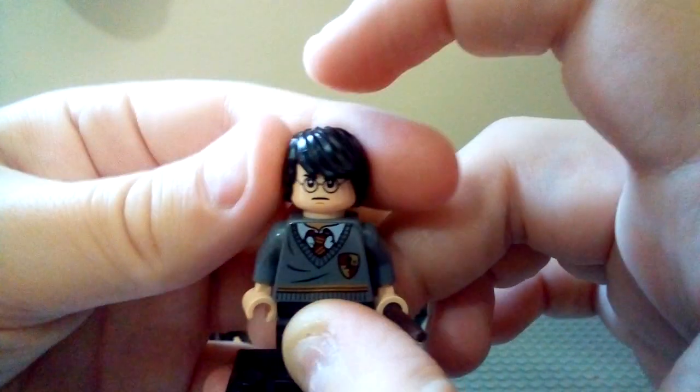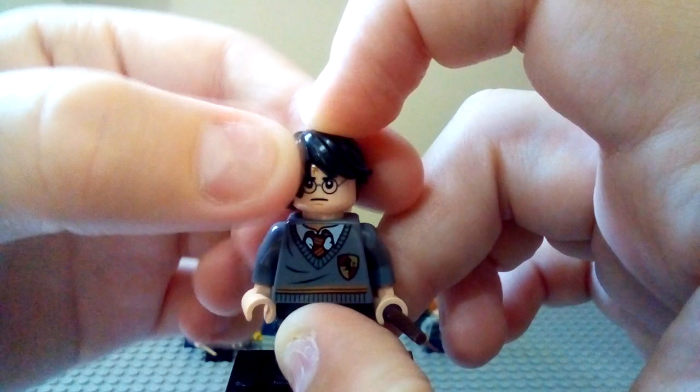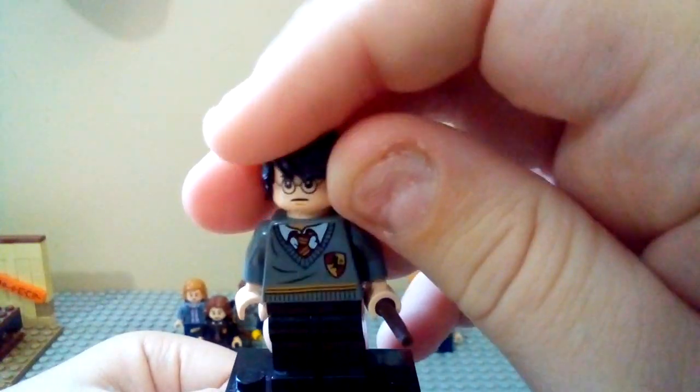I don't think the hairpiece works as well, because you can't really see the scar through it — unless you turn it, but then it covers his eye and it looks really weird. But it was an okay choice for the hair. Once again, a very similar figure to the last one, but still a pretty cool one.